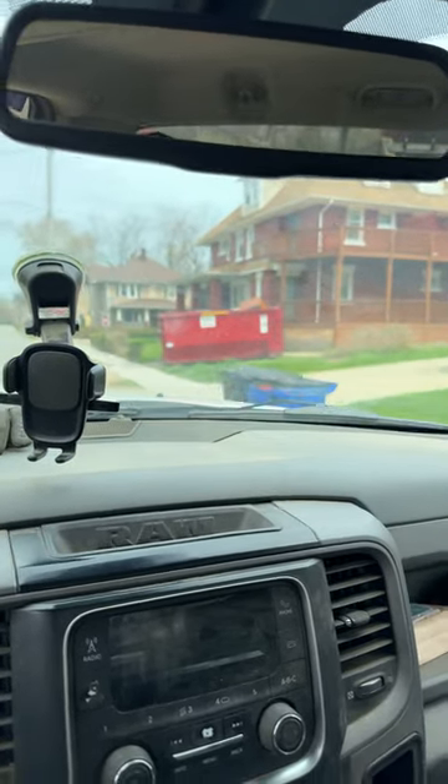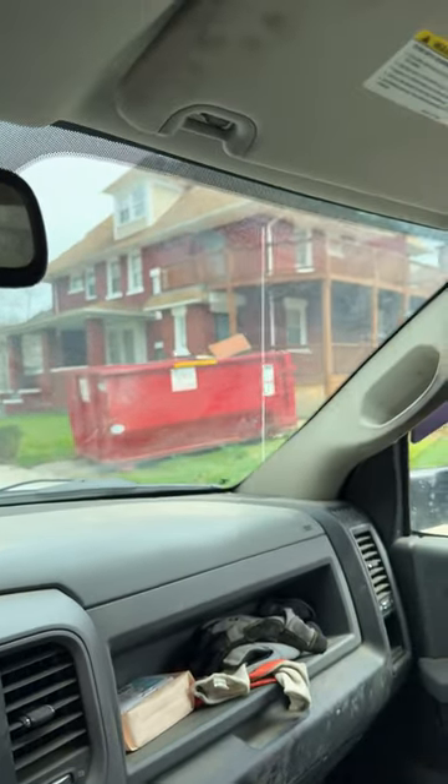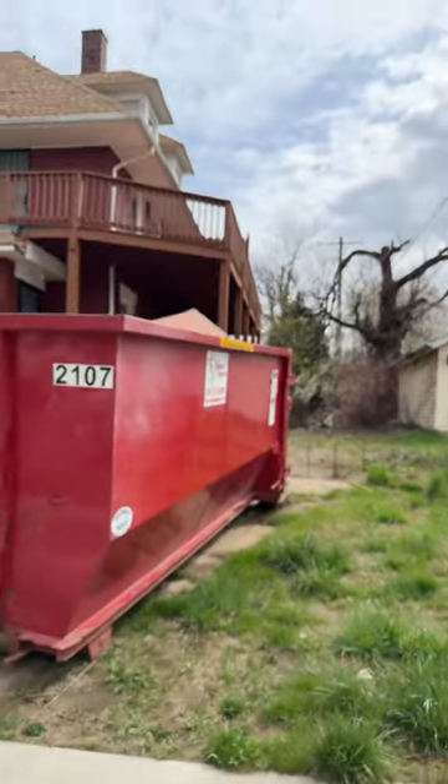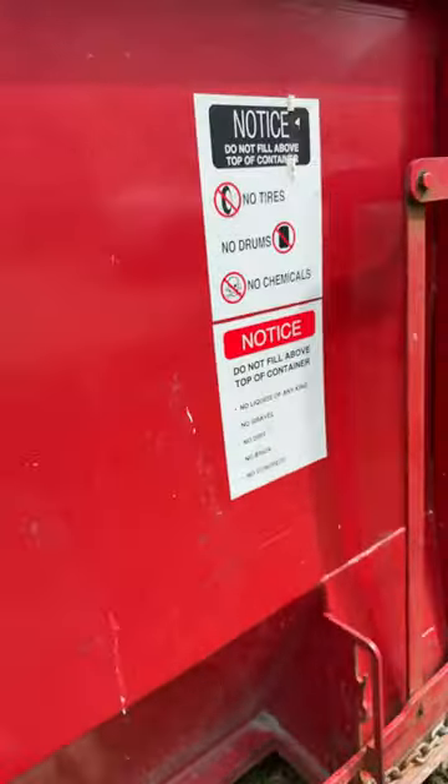That's our can right there. It's got that thing sticking out — let's go check. Let me climb up here real quick. That ain't too bad, just that.